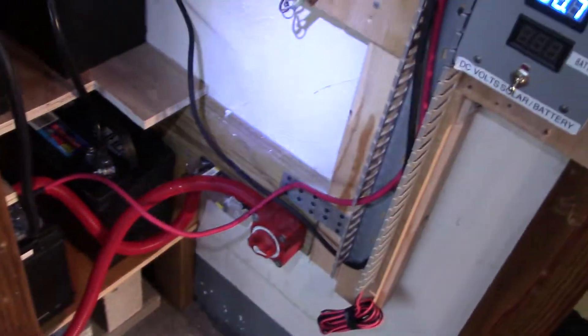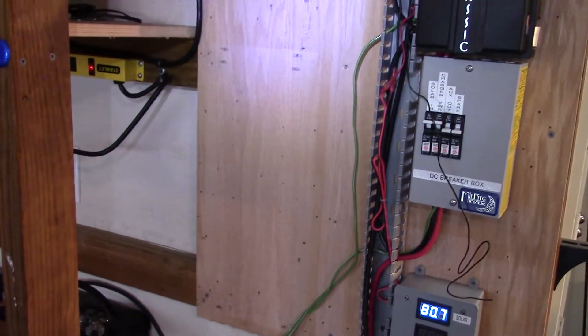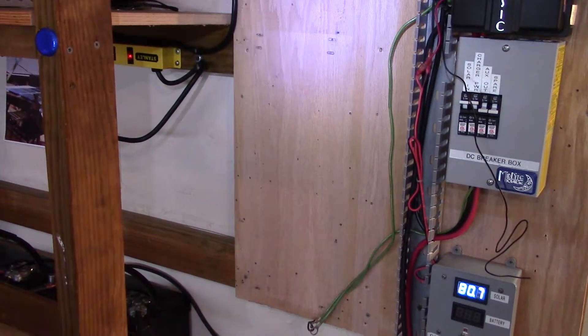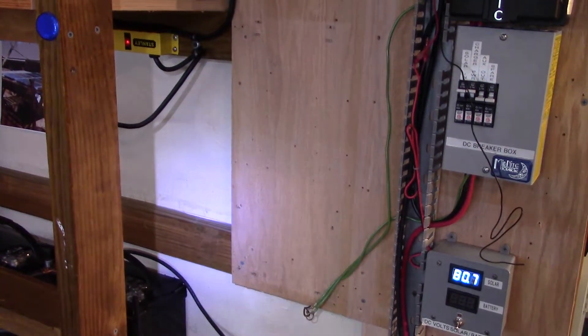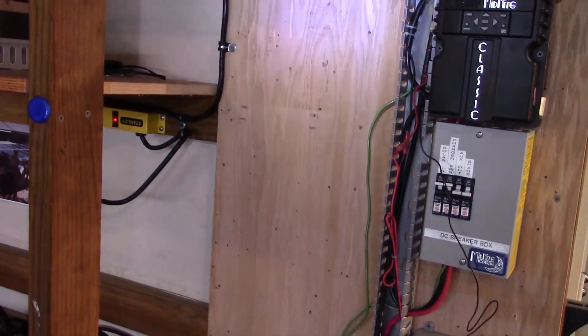I still have to hook up the Whiz Bang Junior, but I'm getting everything prepped for the Outback Power 24-volt inverter, which I'm going to install on Wednesday, and the Mate 3, which is going to go up there somewhere.